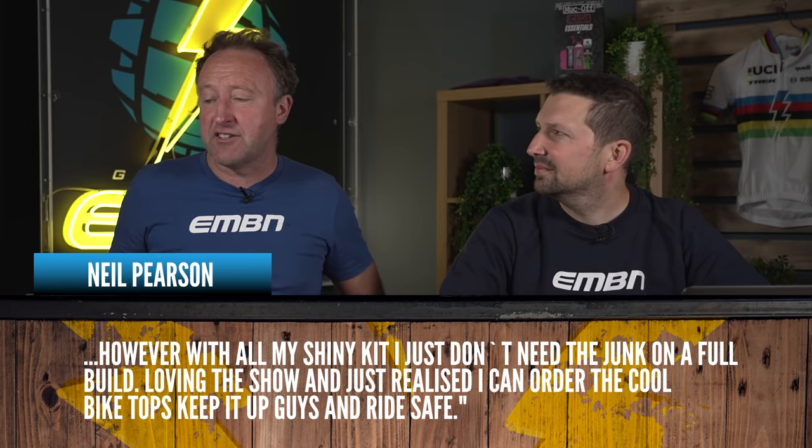Thanks so much for your first round of questions on the new EMBN Tech Clinic. Keep them coming — get involved in the comments box with any questions and we should hopefully answer them in our next show. You guys might have knowledge we haven't got, so have a discussion about the topics. Hope that helps, and see you next time on the EMBN Tech Clinic.